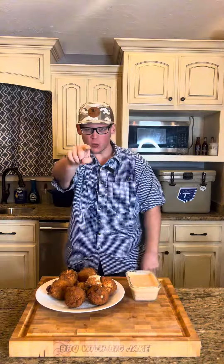Take a little of that Cajun Creole sauce, take me a good old dip, go in for that bite. That's where it's at.